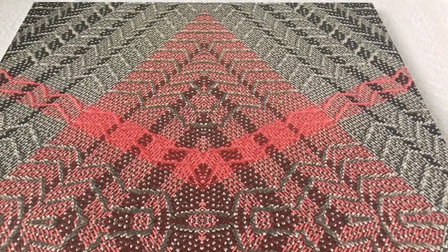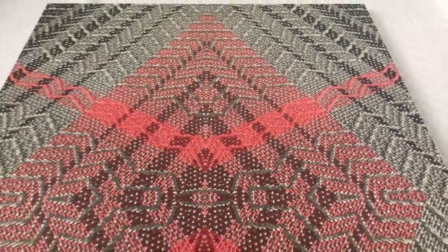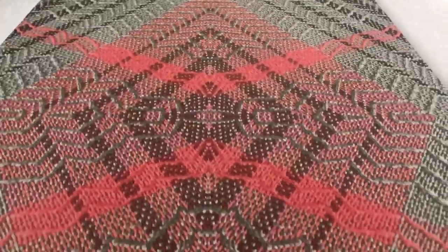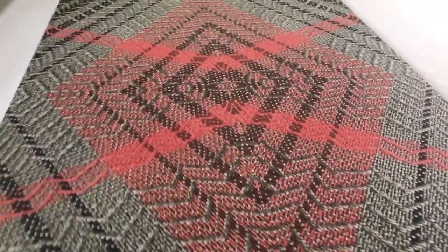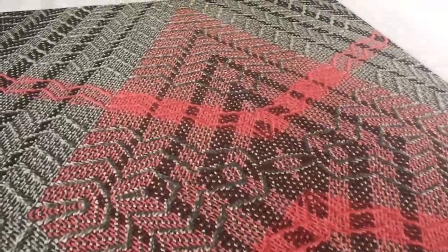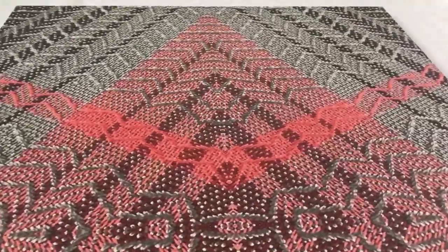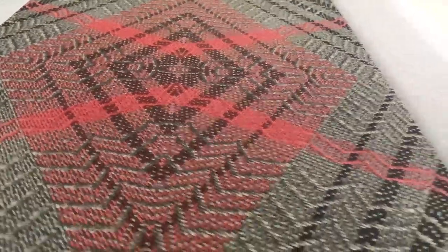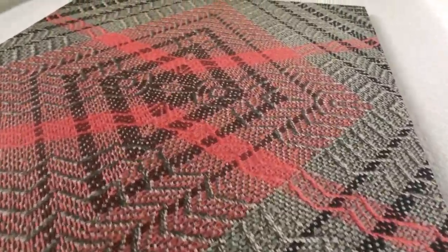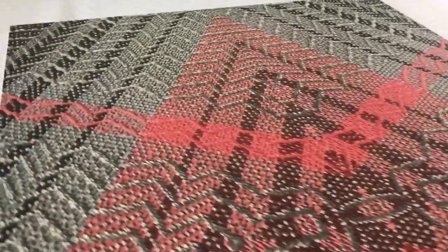Hey all, I am here to show you one of my newest digital prints of original woven textile on aluminum metal. This is one of many to come that will be part of my unlimited print series. Each will be affordable and come in a few different sizes, ready to hang and signed by me.